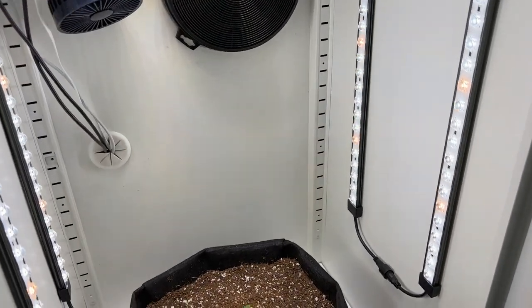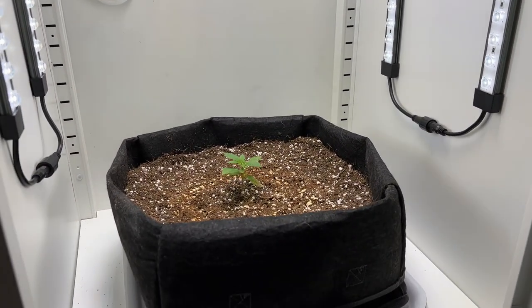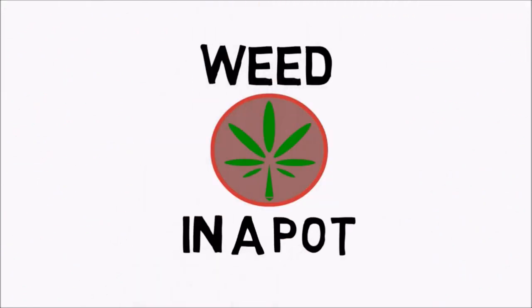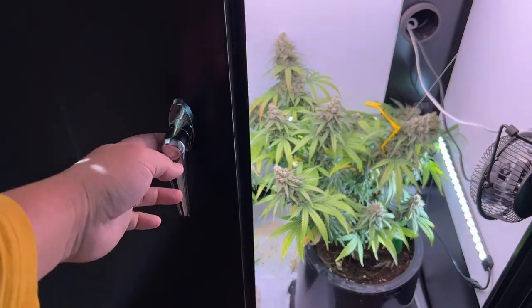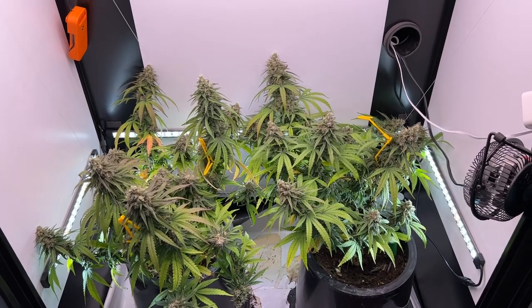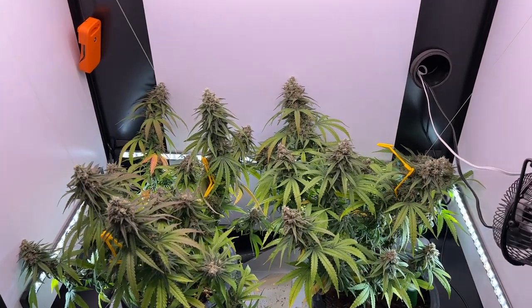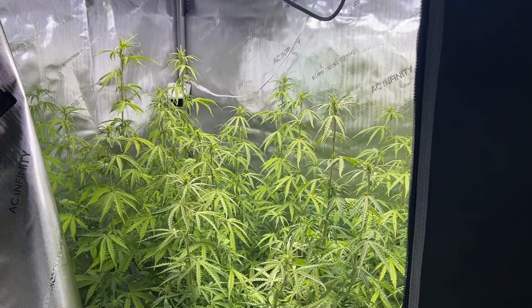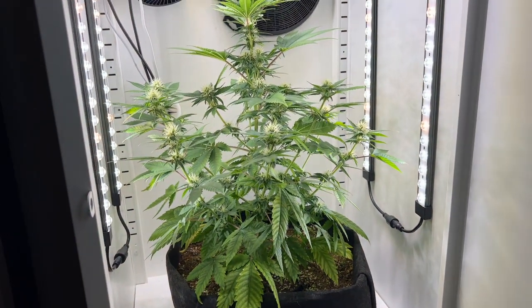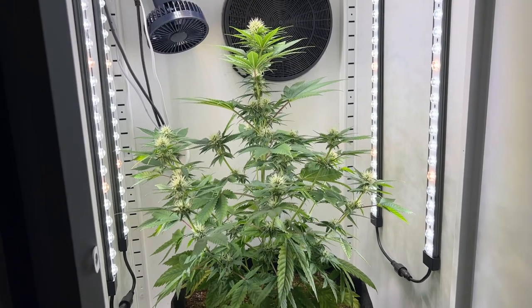Hey everyone, today we'll be building a solid cabinet grow space from scratch. One of my favorite grow spaces is this custom cabinet from Super Closet. However, the cost of it is multiple times that of a typical grow tent setup. So today we'll be building a DIY cabinet grow space, making it as user-friendly as possible while still focusing on lowering the overall costs.